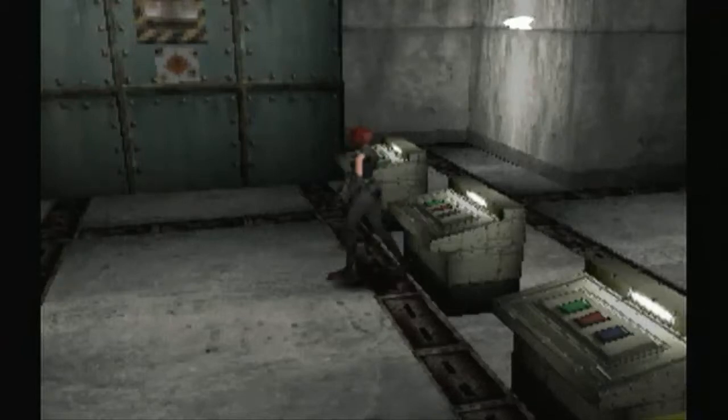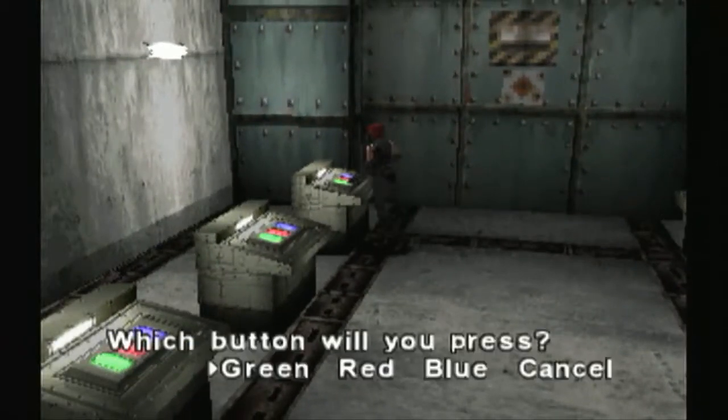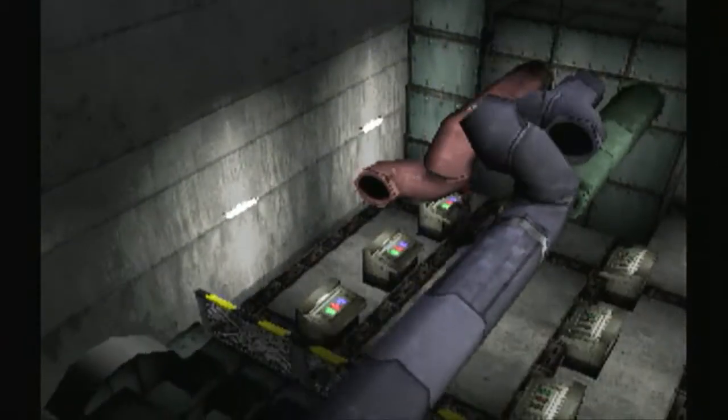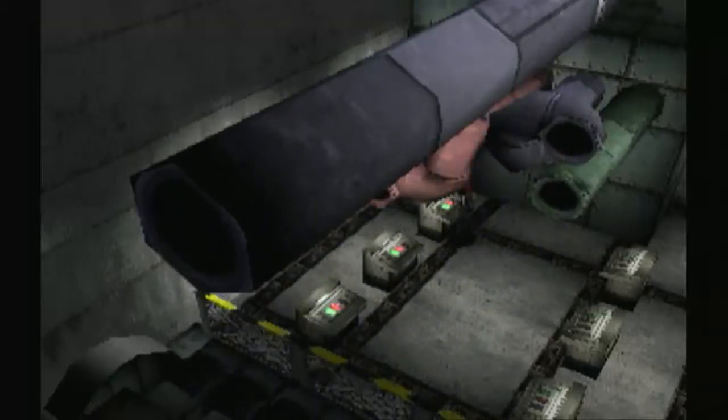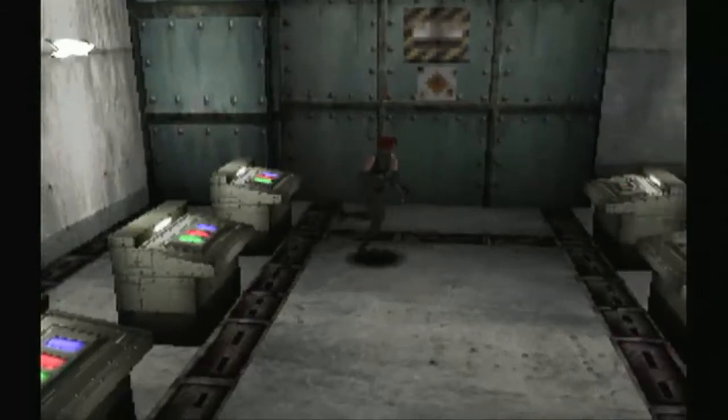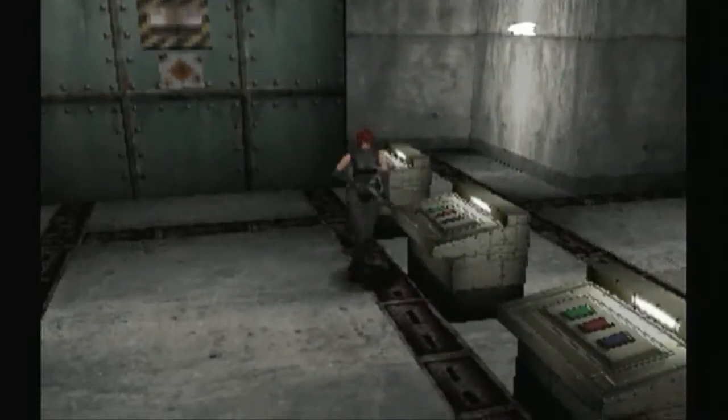No, that didn't seem to work. Let's try the blue one in here now. No, that's definitely not right. That means it has to be in the left. I need to take the blue one back out.